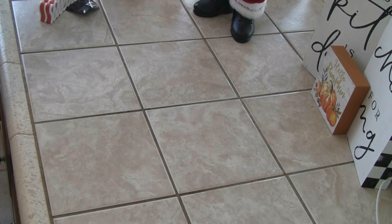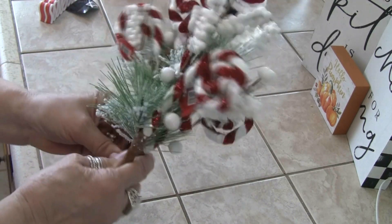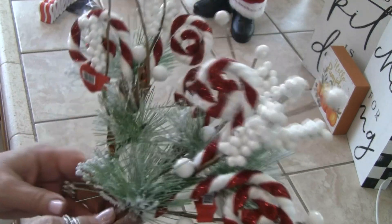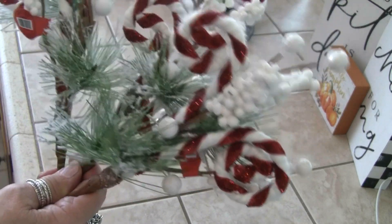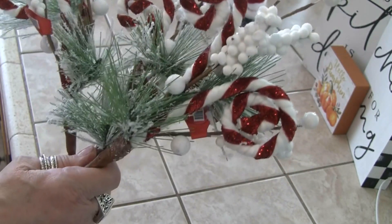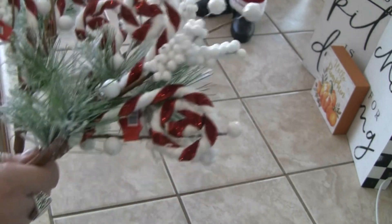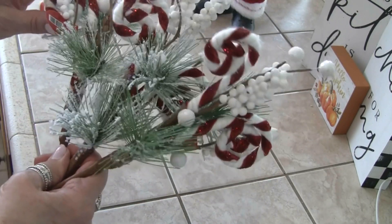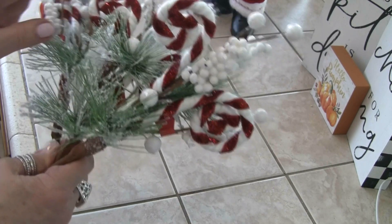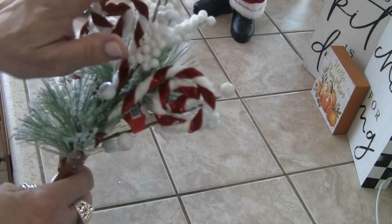Then I got a few more of these picks, and I'll put them in my tree in the kitchen. Because I'm going to be doing gingerbread — not pastels — I'm doing the red and white and green, the more traditional. But aren't these cute? The little peppermint swirls, and then the little snow beads.